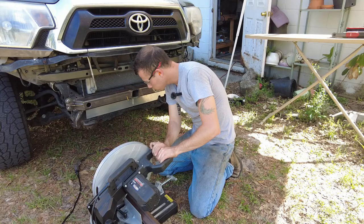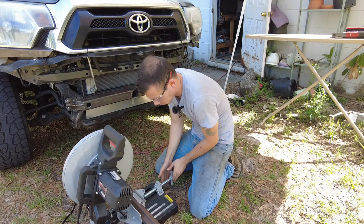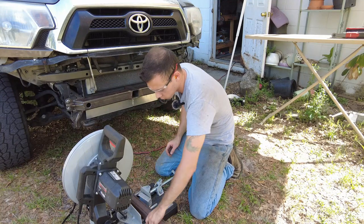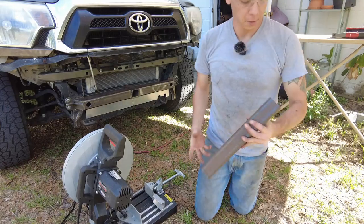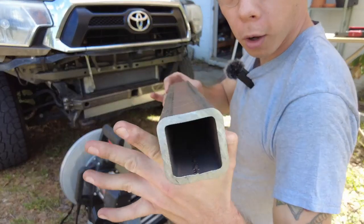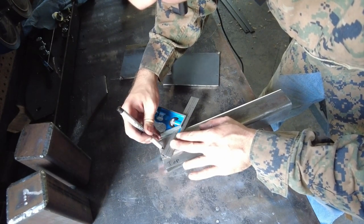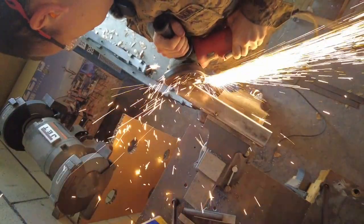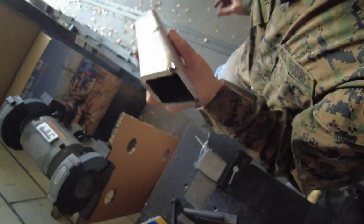All right, ready to get this winch plate build started. We're going to start with the chop saw and cut a piece of quarter-wall two-inch square tube to length — it's two inch because it's going to be going into a two-inch hitch receiver. The next step is to mark and cut a 45-degree angle into this tube, just to make it a little more aesthetically pleasing and cut a little bit of weight. After that I'm going to clean it up on the bench grinder.